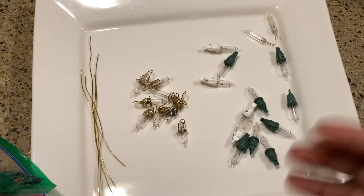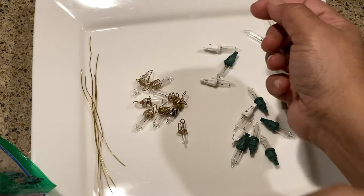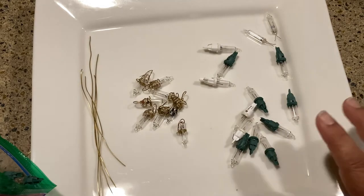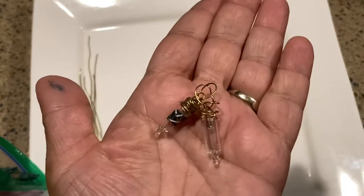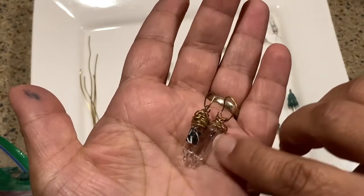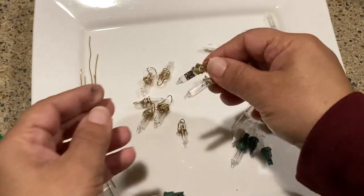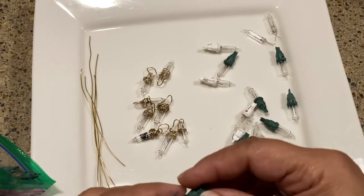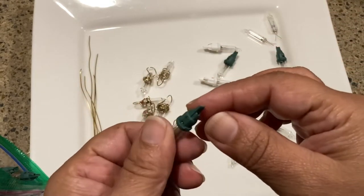This is not my own original idea — I saw it on Pinterest, but for the life of me I cannot find it again. All I saw were pictures of little light bulb charms with little words on them and no instructions. I've actually made these before, but I was taking an awful lot of time. I found a faster and easier way to do that, so I'm going to share that with you now.